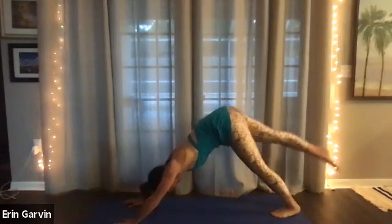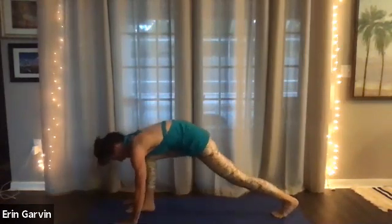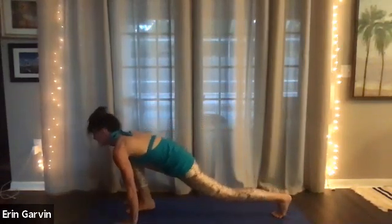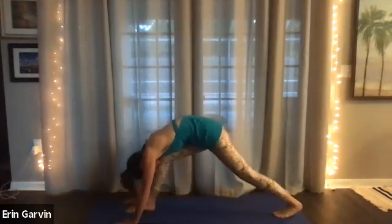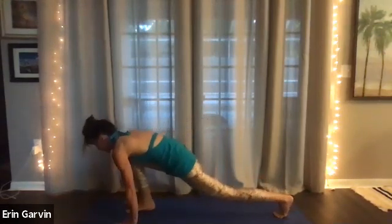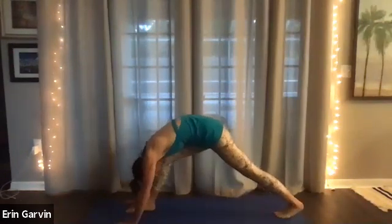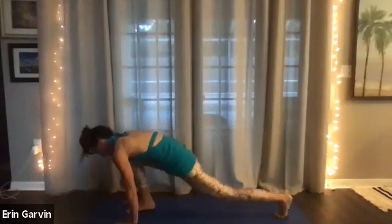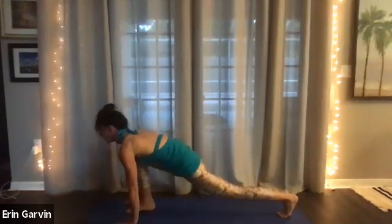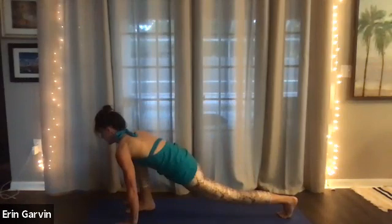Now lift the right leg up into three-legged dog. Exhale, put that right foot towards your hands. Inhale and exhale. Bend the front knee. And exhale. Straighten. It doesn't have to be absolutely straight for you to feel a stretch. Just feeling a hamstring and hip flexor stretch. Three, two. Now we're going to leave that right knee about 90 degrees and hold. Lift up your heart. Five, four, three, two.